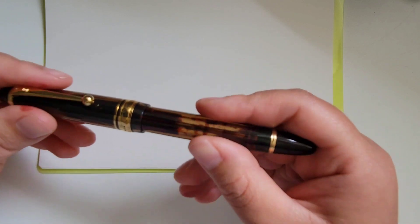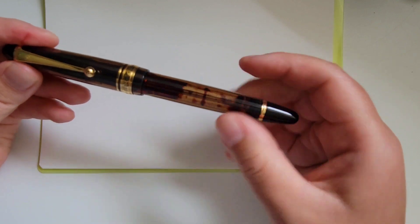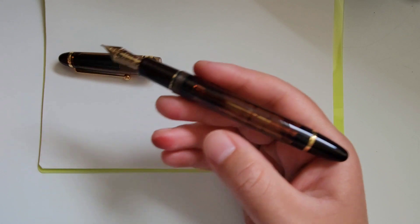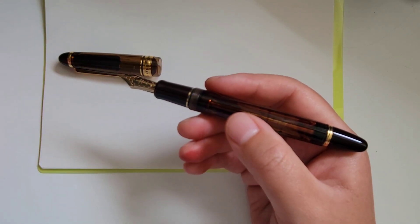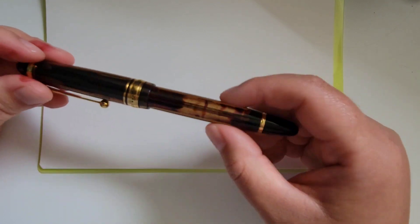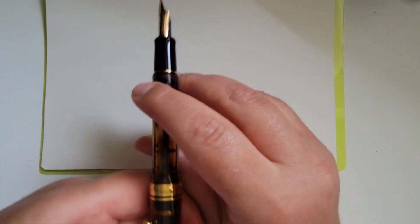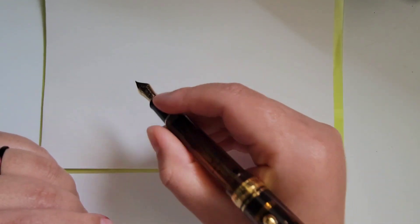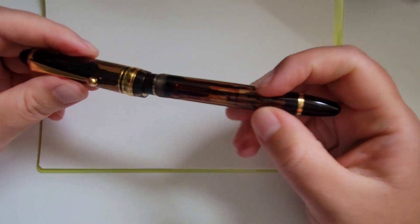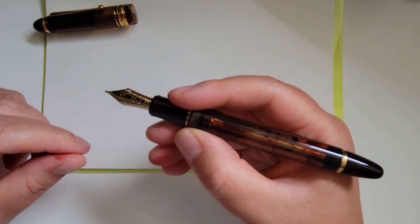Then there's the weight. This pen, both in the cap and in the body, has a very comforting amount of weight where you feel like you're holding something substantial but not heavy. They're nicely balanced. Some pens, when you uncap them, feel very light, but that's not the case here. They're quite equally balanced. Although this pen is quite sizable and I would not be posting it — it would be very long and a little back heavy — the weight of just the pen uncapped is very lovely.